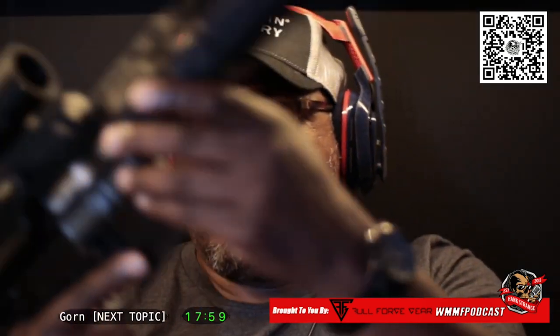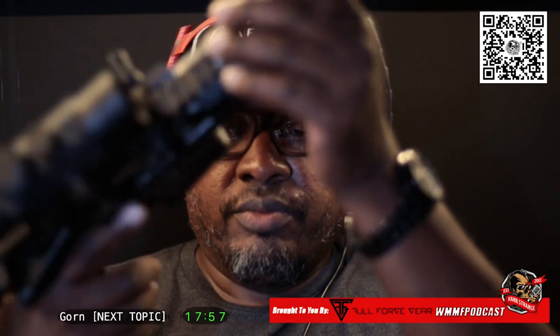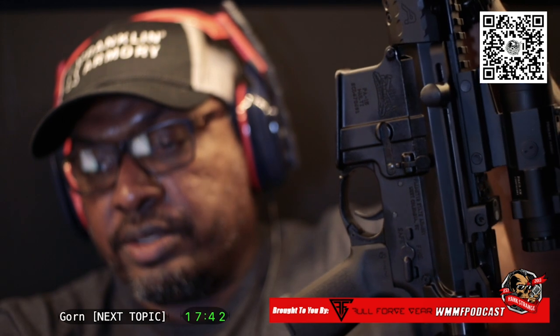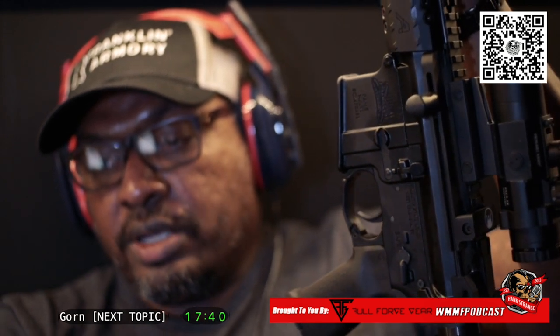Patrick, I actually like this side charging device that goes over your regular charging handle. What the hell is it again? We talked about it before... Devil Dog Concepts, yeah. We got it in from Brownells. There's a good shot of it — it works awesome.